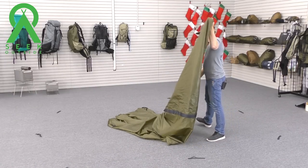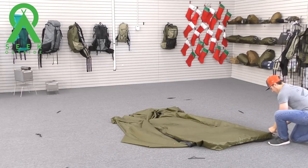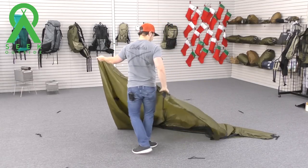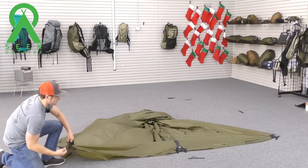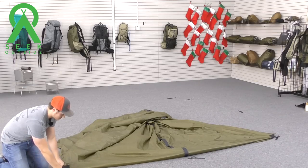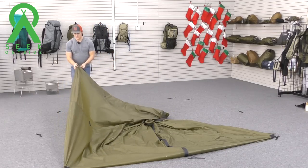We're going to start with a corner that's not the door. We basically want the footprint to look like a rectangle, so we're going to stake that corner and then move to the opposite one. When moving across to your next corner, you want to pull it tight so it's taut, then let it snap back into its natural position. You don't want to stake it while it's super tight — that'll cause headaches when pitching the rest of the shelter.